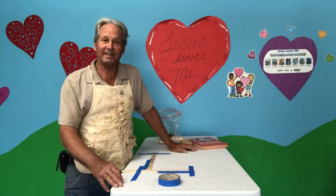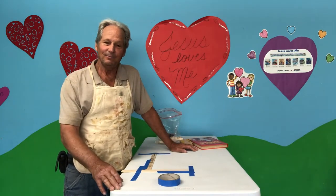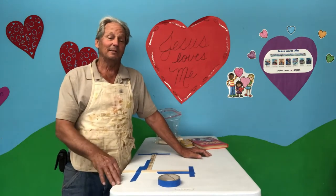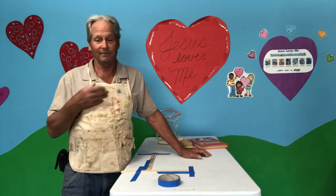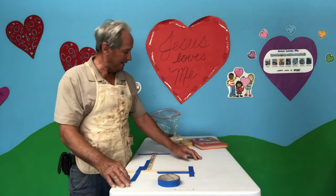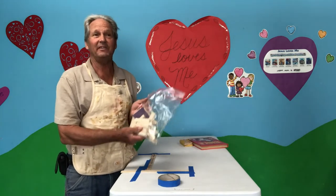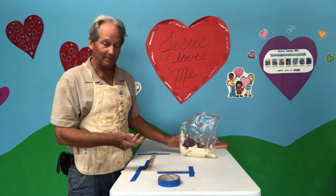Welcome back for the second installment of Tales from the Toolbox. We're excited — we gave birdhouses out last week. Some of you may not have got one, but let us know and we'll make some more after we're done with our three weeks. Today we have a small staved vessel.